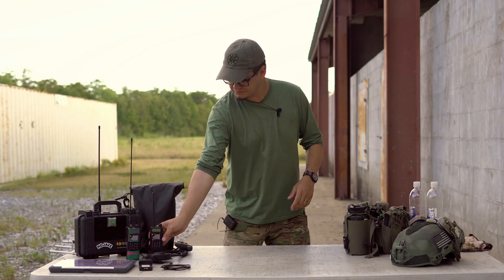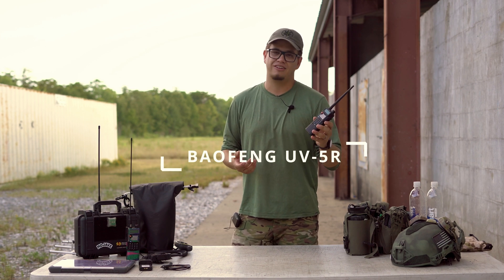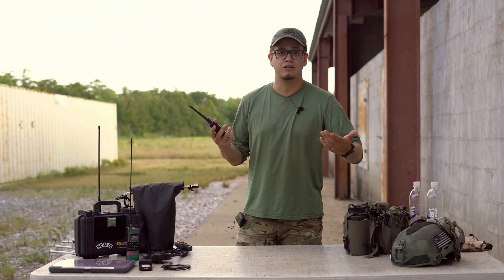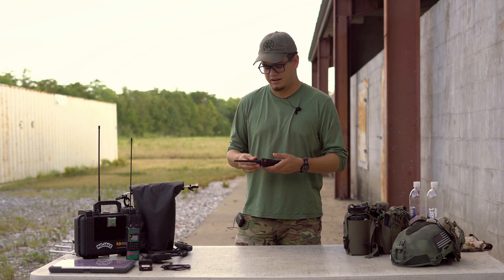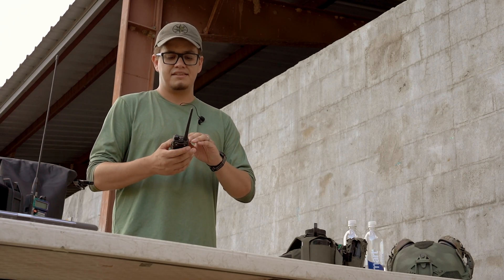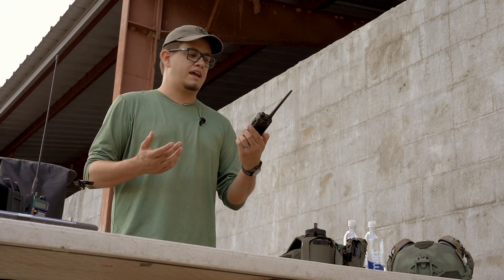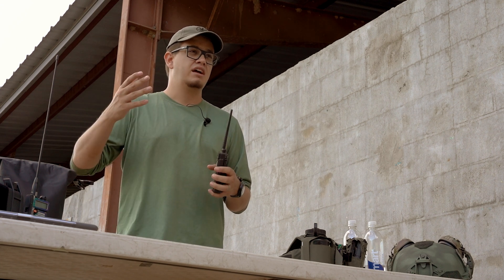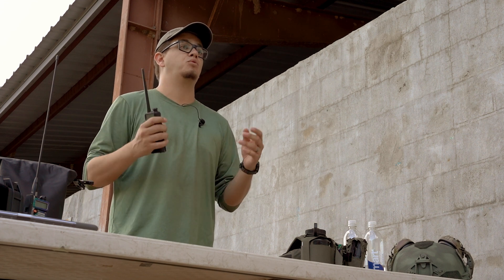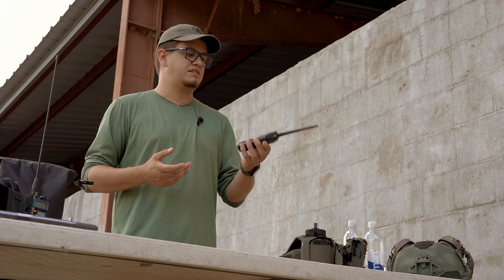Let's get into the actual equipment. First and foremost is the Baofeng UV5R. By and large, this is not the most robust or complicated piece of equipment — in fact, we sell much more advanced handheld transceivers on our website. But you really don't need a super advanced radio to take RTO Basics. RTO Basics covers the science behind how all radios work, from this to a Motorola APX7K to a Harris 152 radio. They all operate the same way as far as how they interact with the physical world around us.